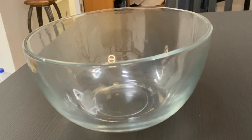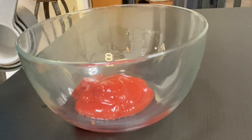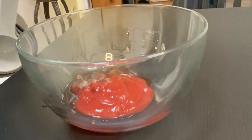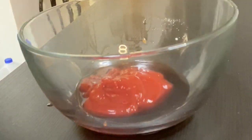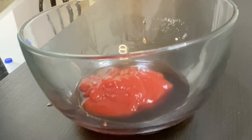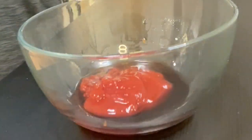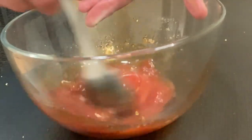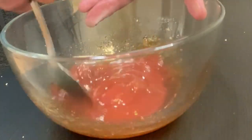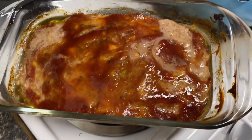For the glaze we're going to put one fourth cup of ketchup and one teaspoon of Worcestershire sauce. The recipe calls for one tablespoon of honey but I can't find my honey, so I'm using brown sugar instead. Stir it all together really well, then pour this glaze on top of the meatloaf for the last 15 to 20 minutes.